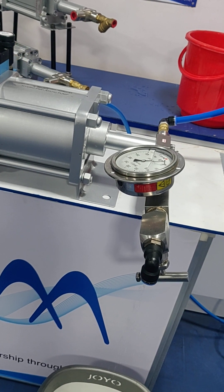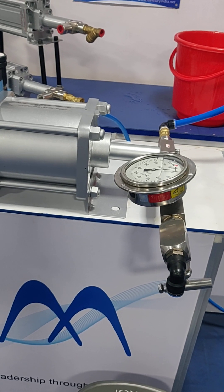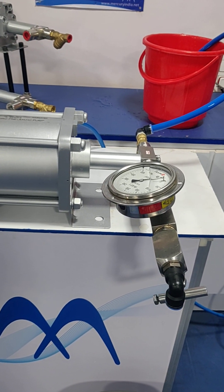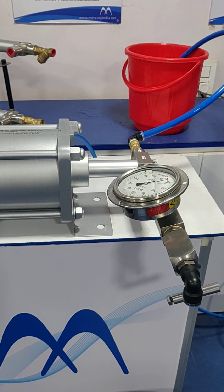The discharge is happening properly because priming is done already and in the water line there is no air trapping, no cavitation.